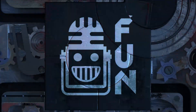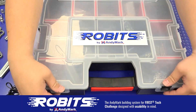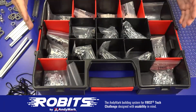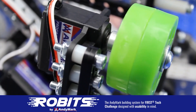This video on Fun is made possible by viewers like you and also the following. The new Robit system by Animark can reduce complexity and enable robust builds. Parts align to a common one-half inch grid, simplifying construction and allowing alignment of both structure and motion components. Robits enables teams to always have the parts they need to complete a build. Head on over to Animark.com slash Robits to learn more and order today.